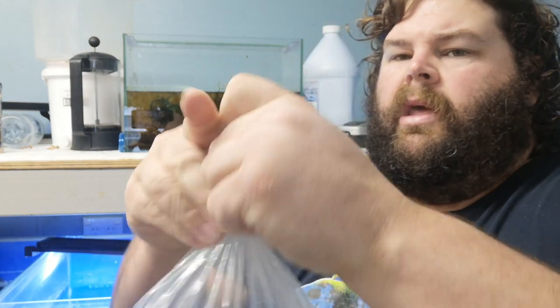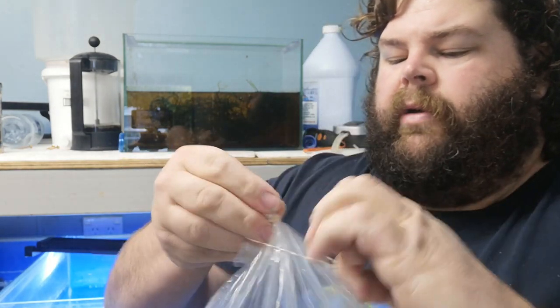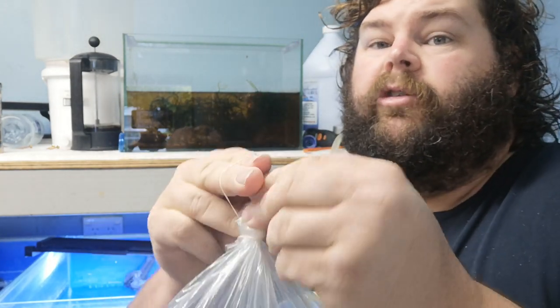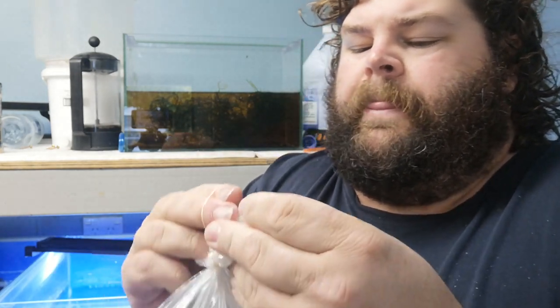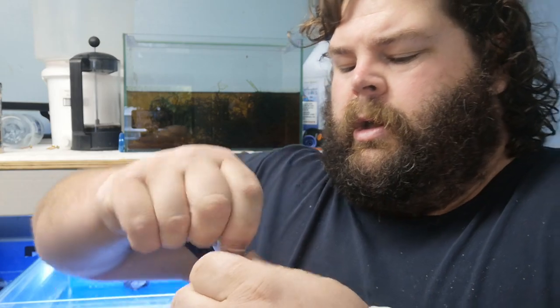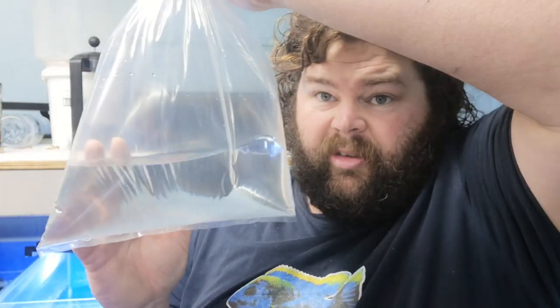We've got our rubber band, we get it over, and that's how we close up our bag. I'm sure plenty of you will have tied off fish bags before — it's not the hardest thing to do in the world. But now in theory we have our bag with our fish swimming through here, ready to be sent.